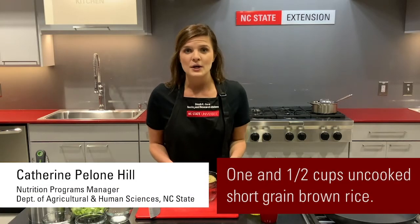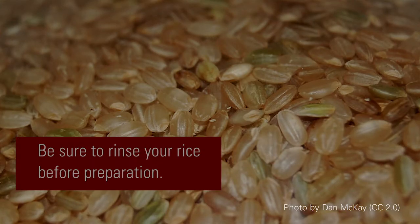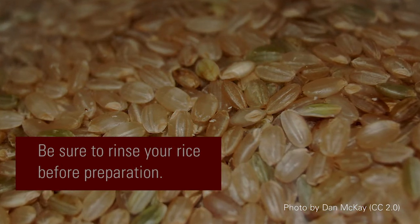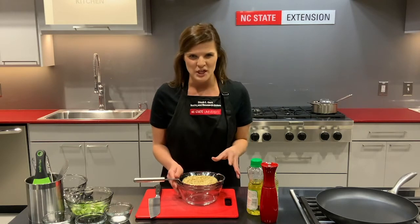First let's start with our rice. We need one and a half cups of uncooked short grain brown rice or brown sushi rice. Be sure to rinse your rice very well. This will help pull away some of the excess starch around each rice grain and help your product at the end to not be mushy.